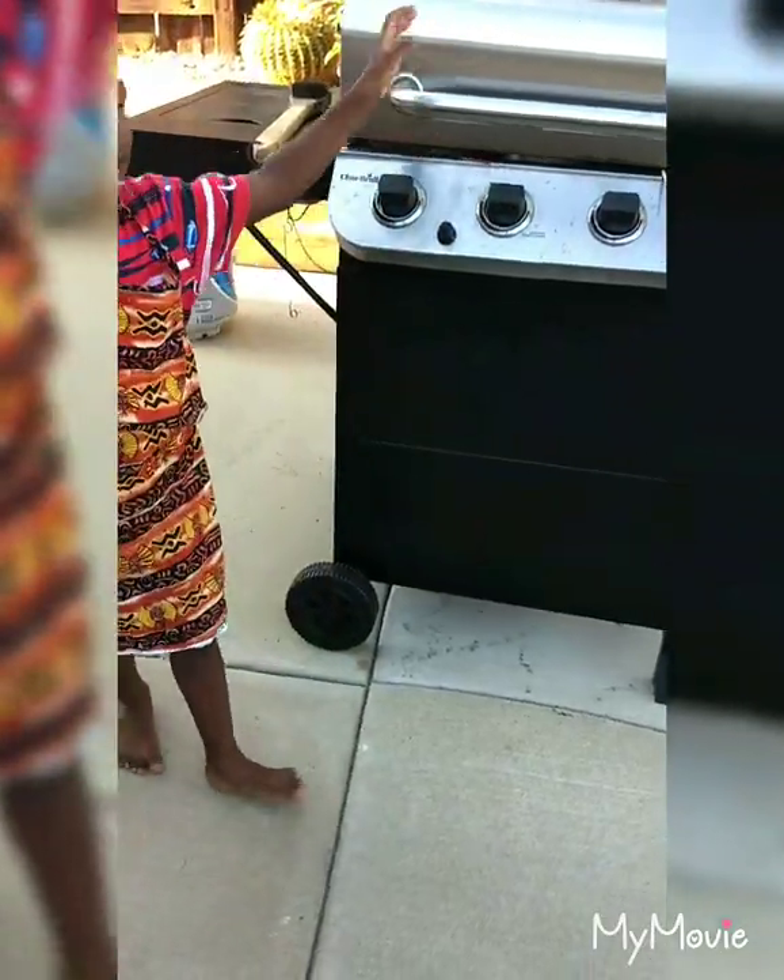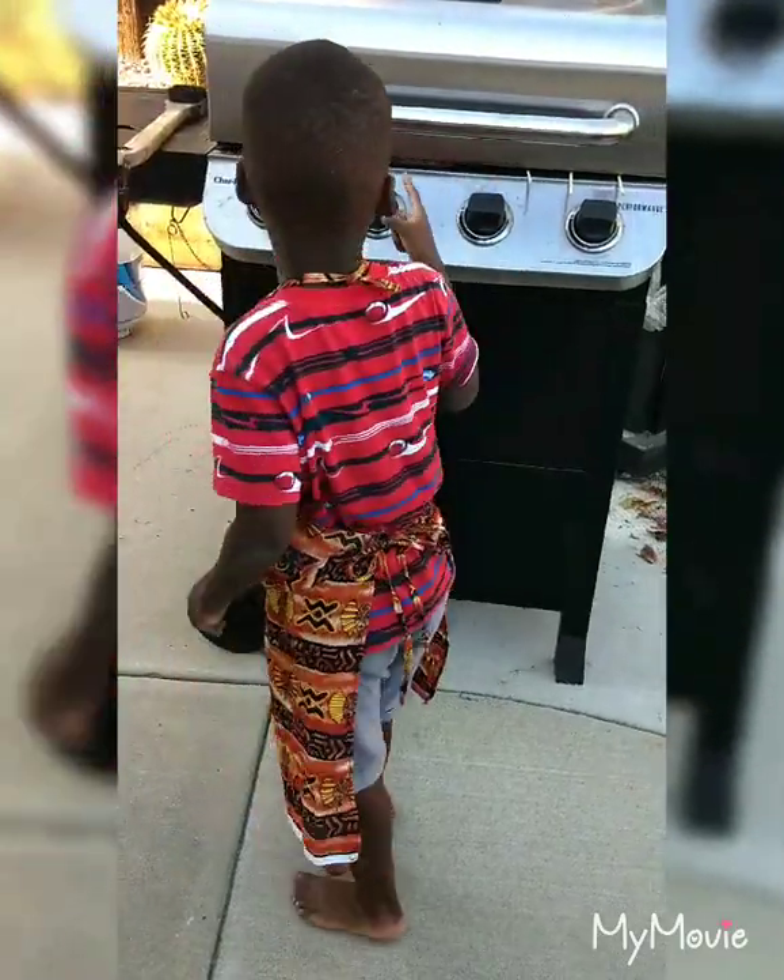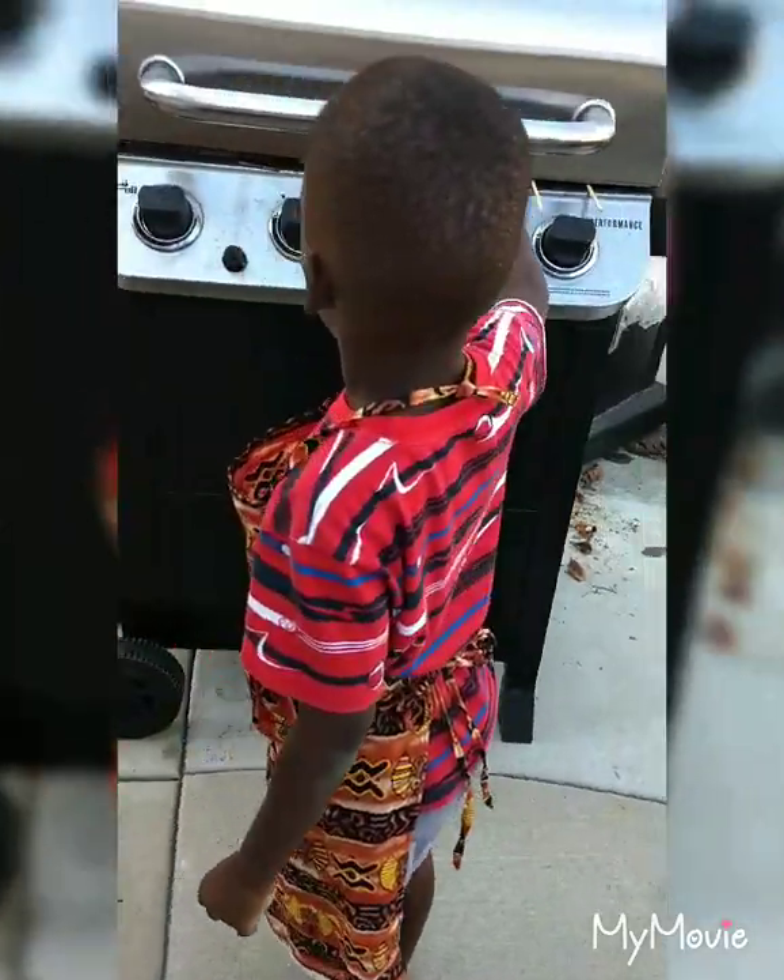Now where's the meat? The meat is right in here. Is it cooking? Yeah!